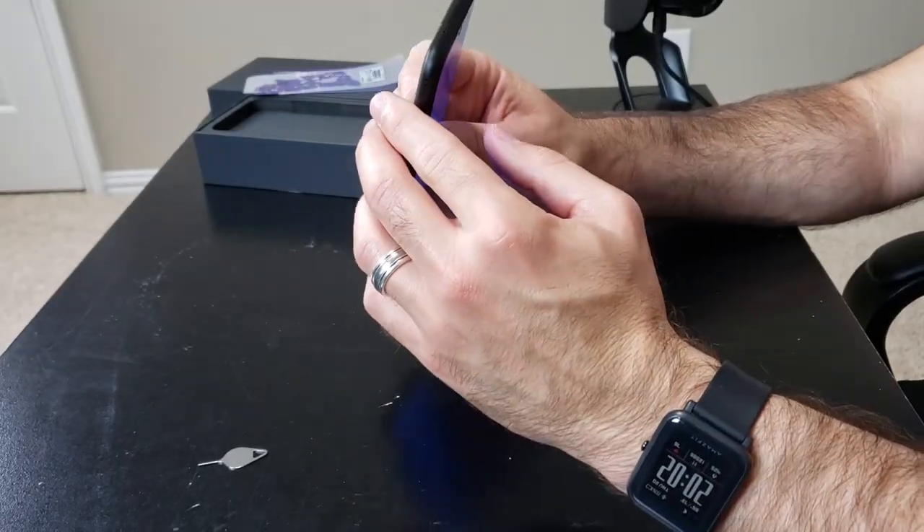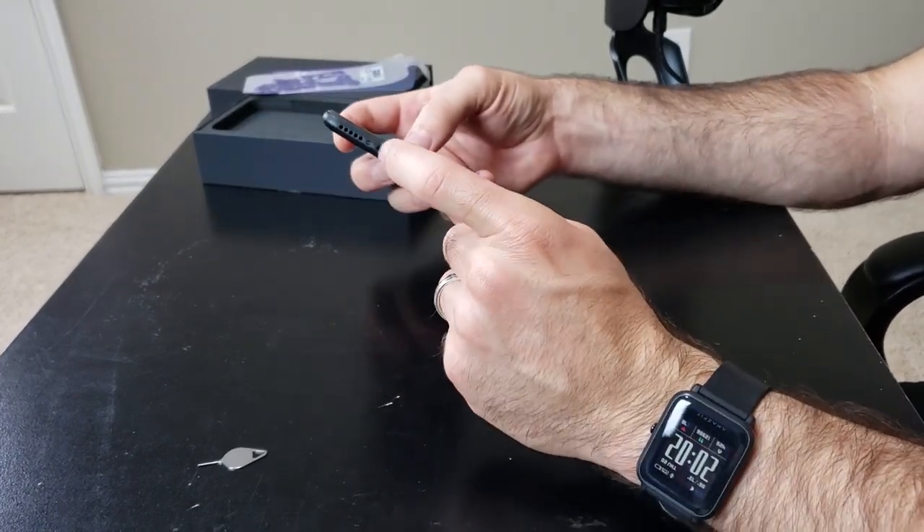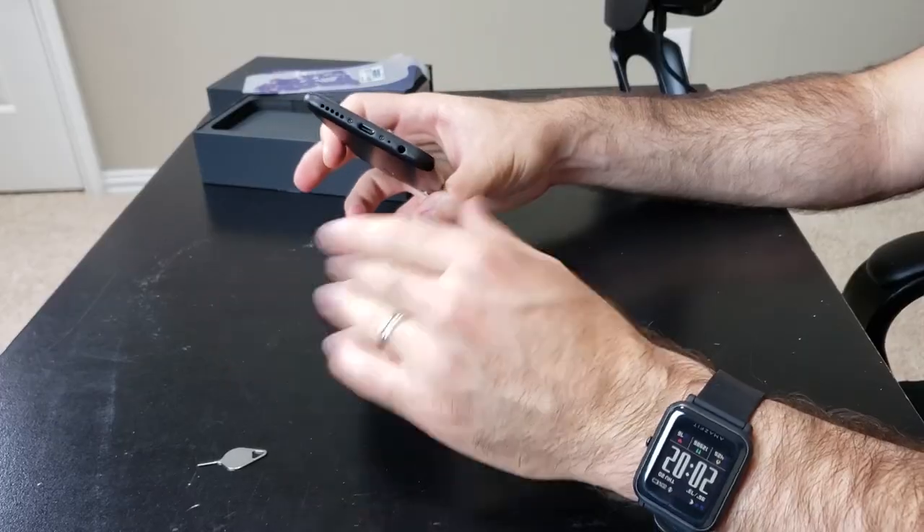You have that microSD card slot. And on the bottom — thank heavens — you have USB-C. No microUSB on this phone, which most budget phones have at this $130-$140 price point. Thankfully this one does not. And there's also a headphone jack.